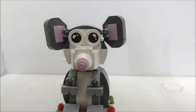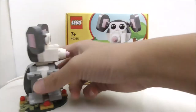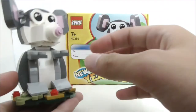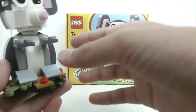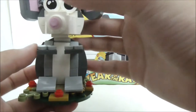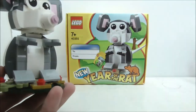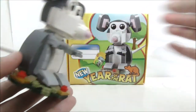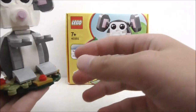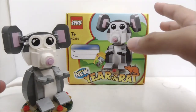So for my verdict on this set - I think the build itself is pretty good, it looks really cute and cool. I definitely like the posability with all of the ball joints and it's very nice to play around with. It's also a very nice display piece. Since you get this for free it's definitely really good, but if you buy it from secondhand sellers it might not be worth it unless you really want to collect it.